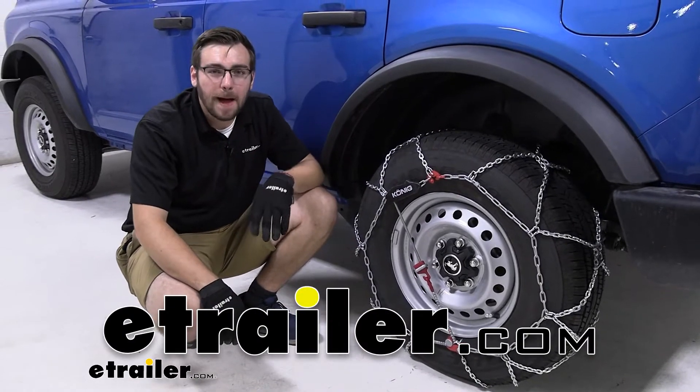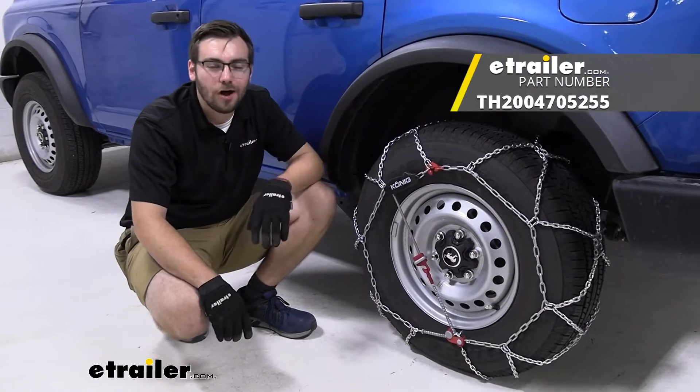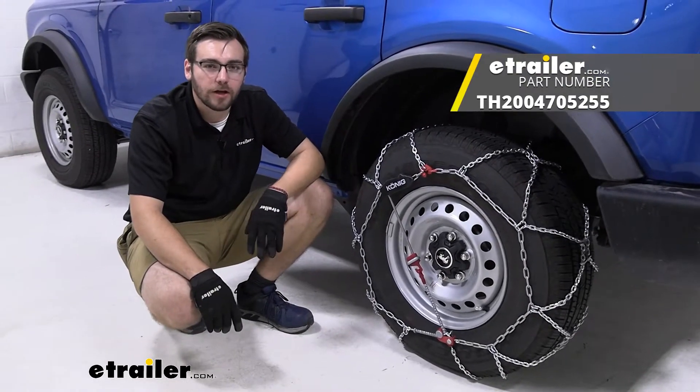Hey everybody, welcome to eTrailer.com. I'm Bobby and today we're taking a look at the Koenig snow tire chains here today on our 2021 Ford Bronco.